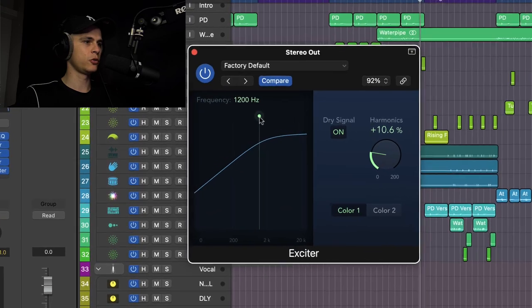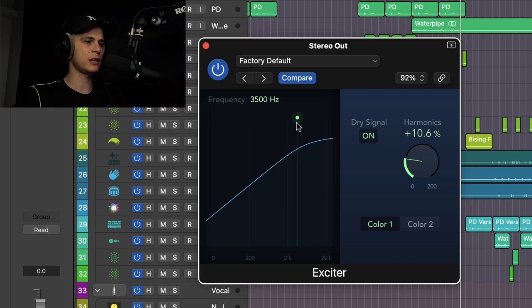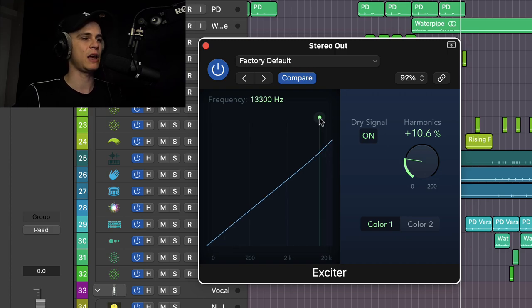First we're going to set the filter — from what frequency we want to excite this tune. I normally do it with the highs, so let's find out where we need to do it.